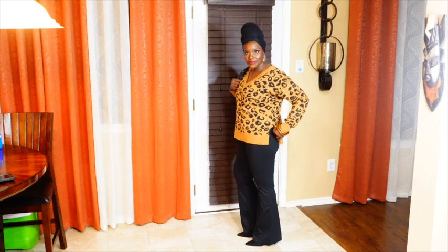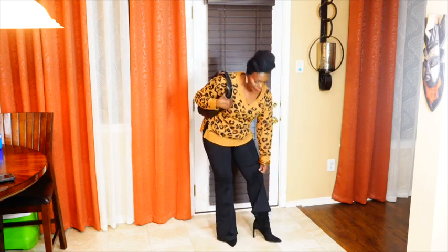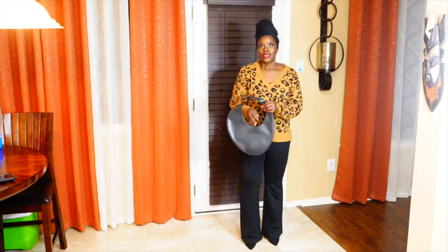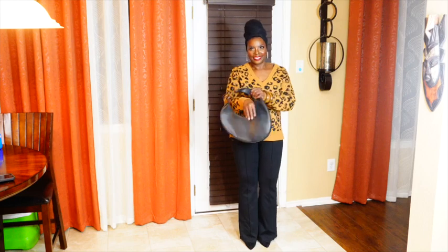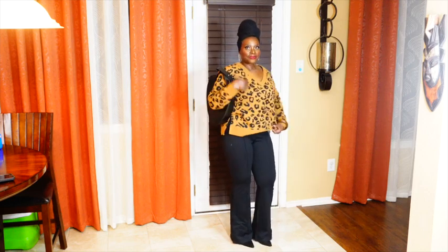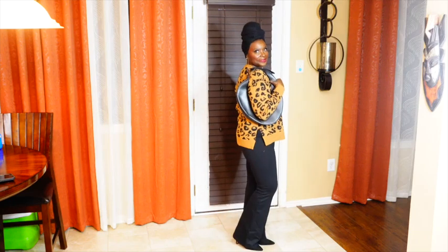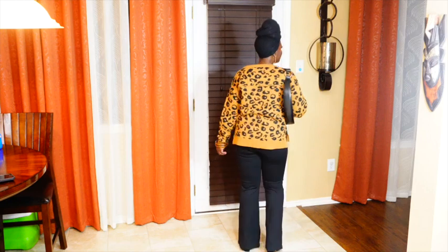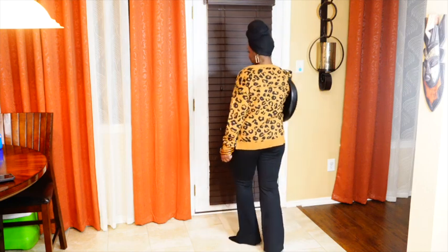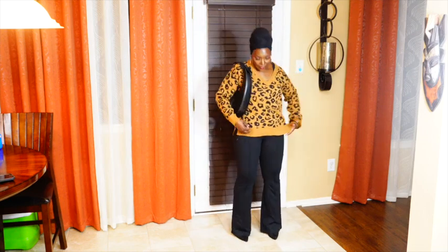This next look is a leopard print sweater — it's a V-neck with slits on the side. It also comes in cream, navy, and tan. I got this in a size medium. I paired it with stretch boot cut pants — black stretch — also in a size medium. They have awesome stretch and come in black, brown, and dark brown. I did get the black and also the brown, though I'm not really fond of the brown color but I'm going to keep them anyway.